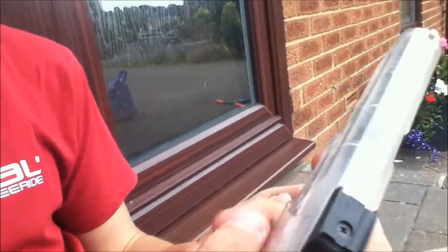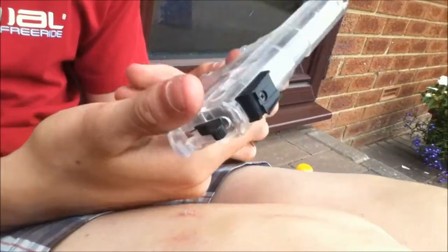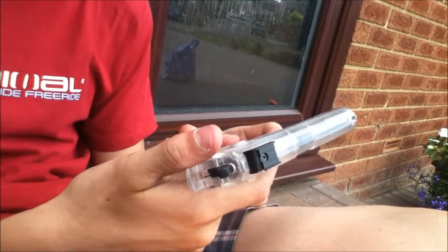Now you can see it's quite lightweight. So if you want it lightweight like this, you can just leave it like this, I suppose, if you want.